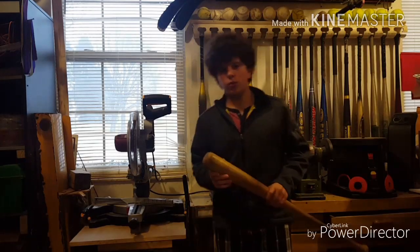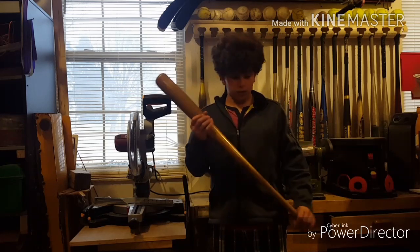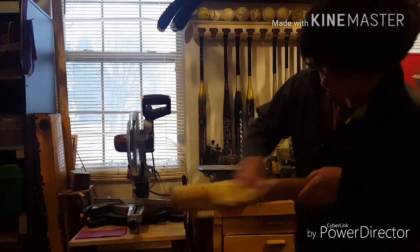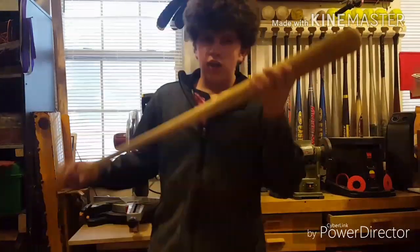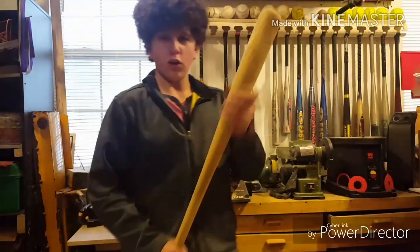The first thing you guys are going to do is sand down your bat to get all that polyurethane off, because the stain that you're going to be putting on the bat isn't going to stick very well if you keep it on. The sandpaper you guys are going to want to use is probably 60 grit, just to get it done faster. After sanding it down, your bat should look a lot lighter and feel a lot smoother.